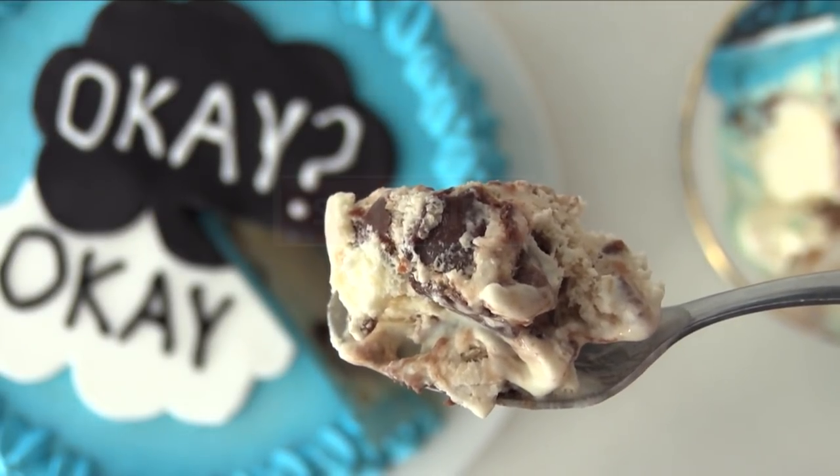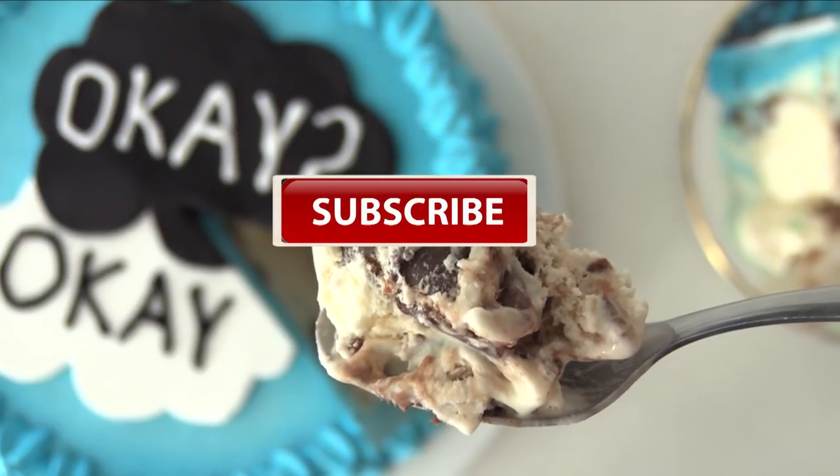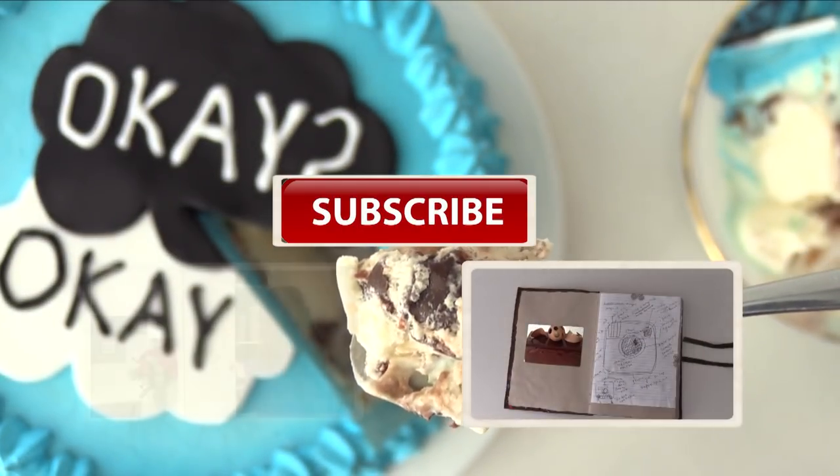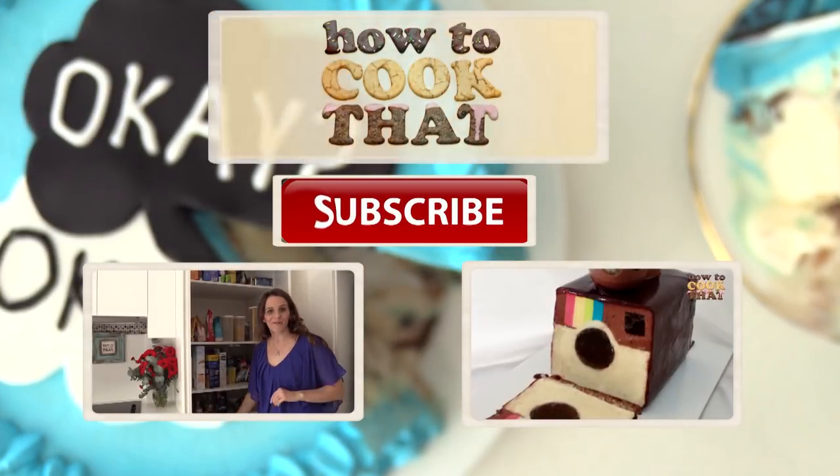If you haven't already, make sure you subscribe to How to Cook That for more cakes, chocolate, and desserts. Put all your requests in the comments below, and don't forget to thumbs up and share. Have a great week and I'll see you on Friday.